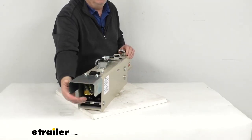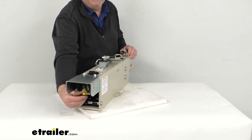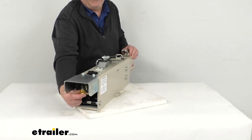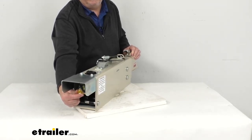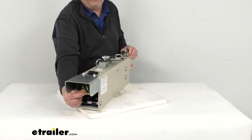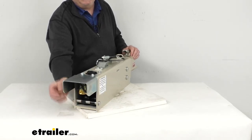Under this shield back here, there is an electric reverse lockout solenoid. This will let you back up without actuating your trailer's brake. That solenoid will activate automatically when you shift into reverse. It does have wires on it, so it has to be wired into your trailer connector, which will then connect to your tow vehicle so that it can detect when you're in reverse.